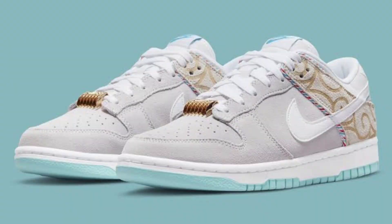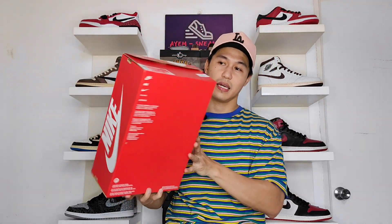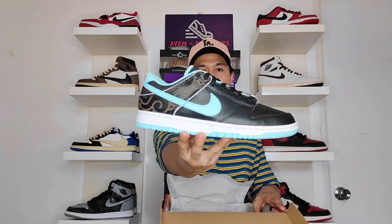Let's start the unboxing by looking at the box. The Nike Dunk Low Barbershop has two colorways: first is the white-gray and the second is the black. The pair we're unboxing today is the black colorway. It comes in a typical Nike box in a darker color tone of orange with Nike branding in white at the top and on all sides. On the side, you have the box label containing the shoe details. It says Nike Dunk Low Retro SE — SE stands for Special Edition. The official colorway is black, copper, white, chili red.